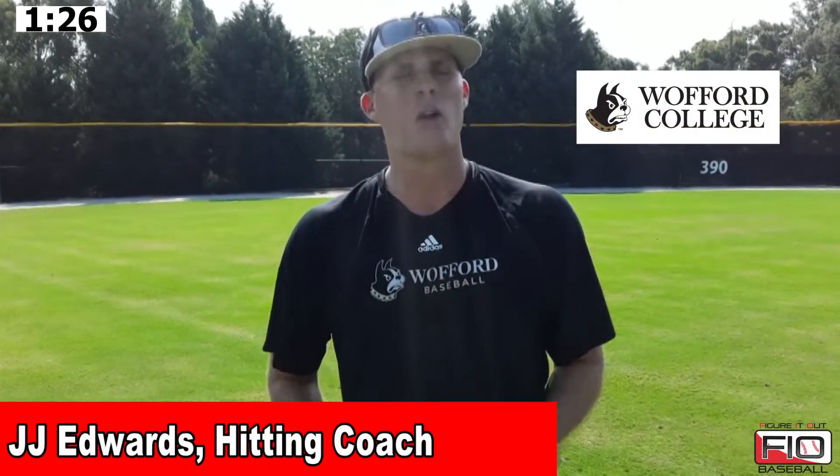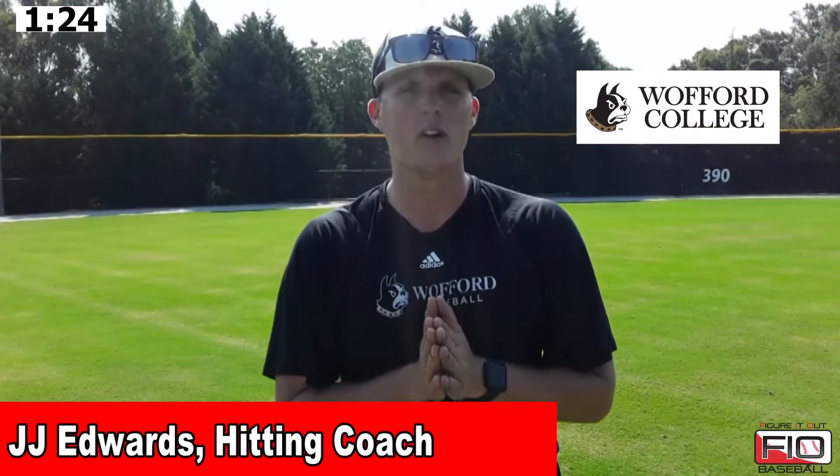This is JJ Edwards with Wofford College. I'm here with Figure It Out Baseball. We're going to walk you through the Willie Mays drill that we do. This is great for infielders and outfielders. As the infield coach here at Wofford, we do it for those in-between fly balls that they have to run behind them and make that Willie Mays catch over their head.